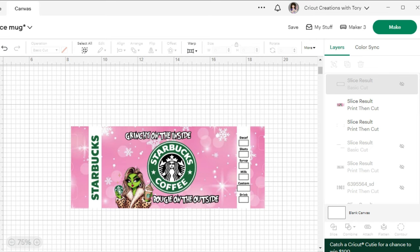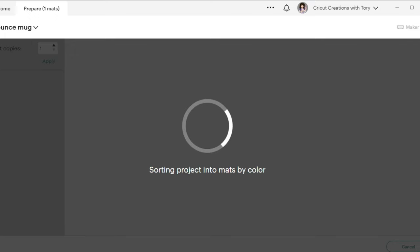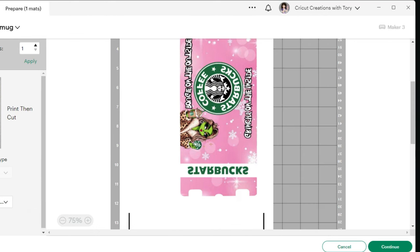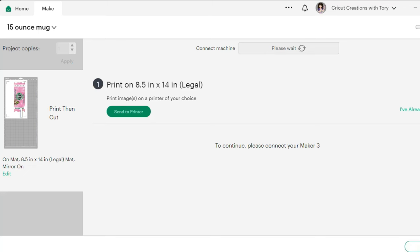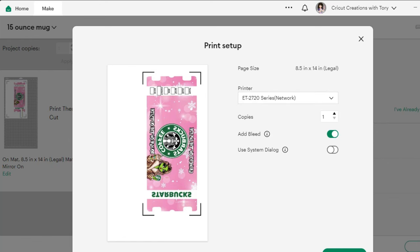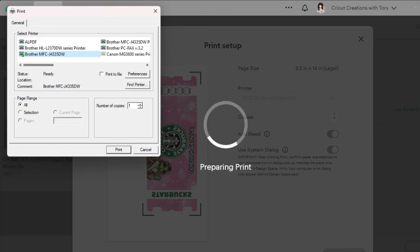Now you'll see that the image is sliced. The next step is to hit make it and mirror the image. The material size is 8.5 by 14, then we're going to hit continue and send it to the sublimation printer — I'll be using my Epson ET-2720. We need to change the printer to the Epson, leave the bleed on, and turn use system dialog on. When you select that and hit print, it takes you directly to the printing preferences, and you'll want to double check those before you hit print.